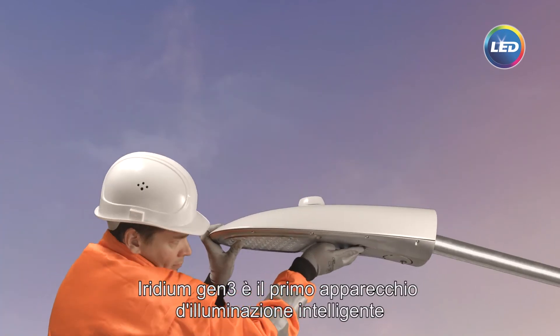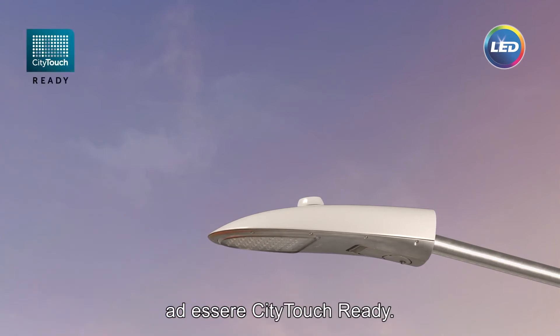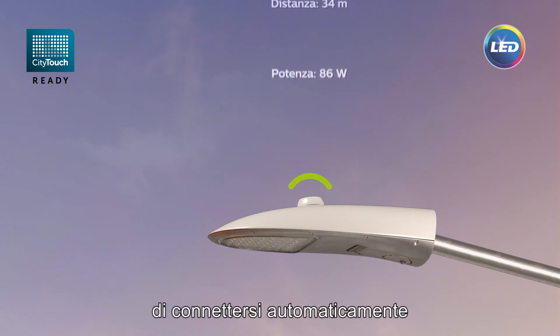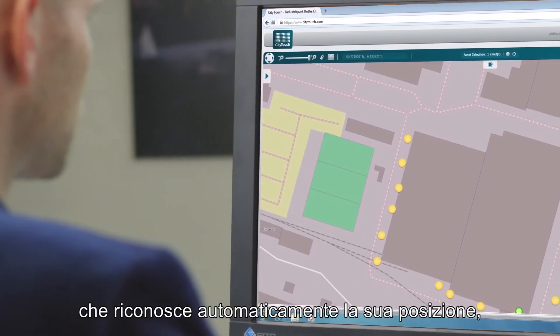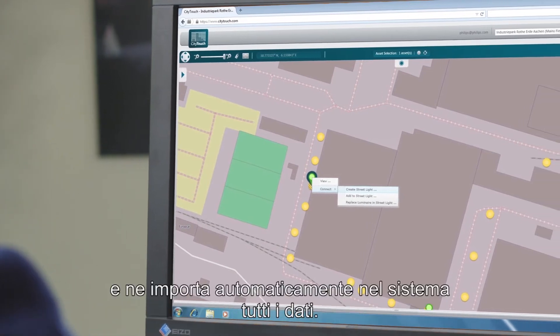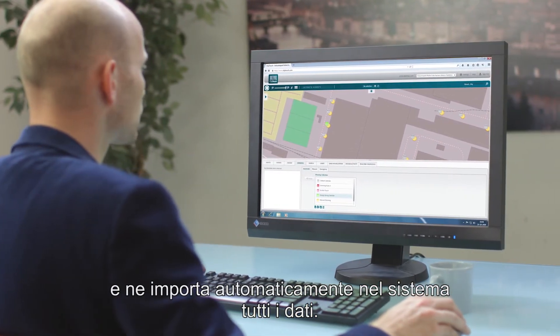The Iridium Gen3 is the first intelligent luminaire that is City Touch ready. That means, once plugged into the mains, it automatically starts connecting to the City Touch lighting management platform, automatically finds its location, commissions the luminaire, and imports all asset data automatically into the system.